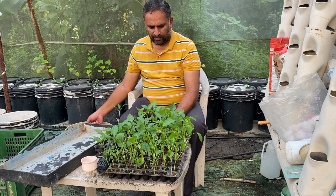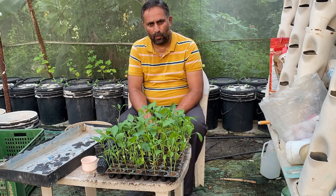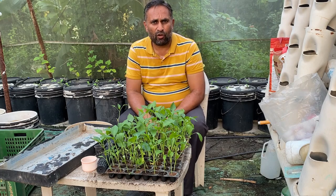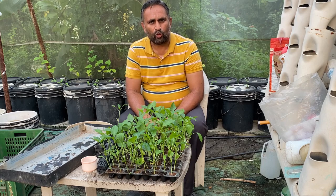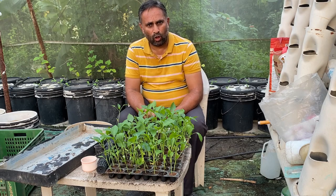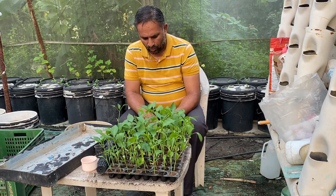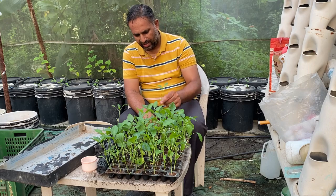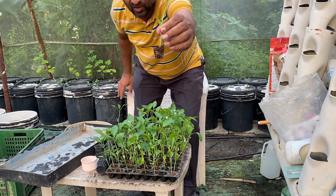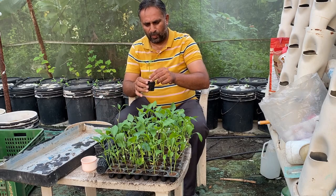For the transplantation process, water your nursery the day before or in the morning, then in the evening you can lightly tap it and remove the plant. Giving water is very important — it ensures the root ball remains intact when you remove the plant. Tap the tray lightly from all sides and gently pull the plant in a vertical direction. You can see the whole plant with the root ball has come out with very healthy root growth.